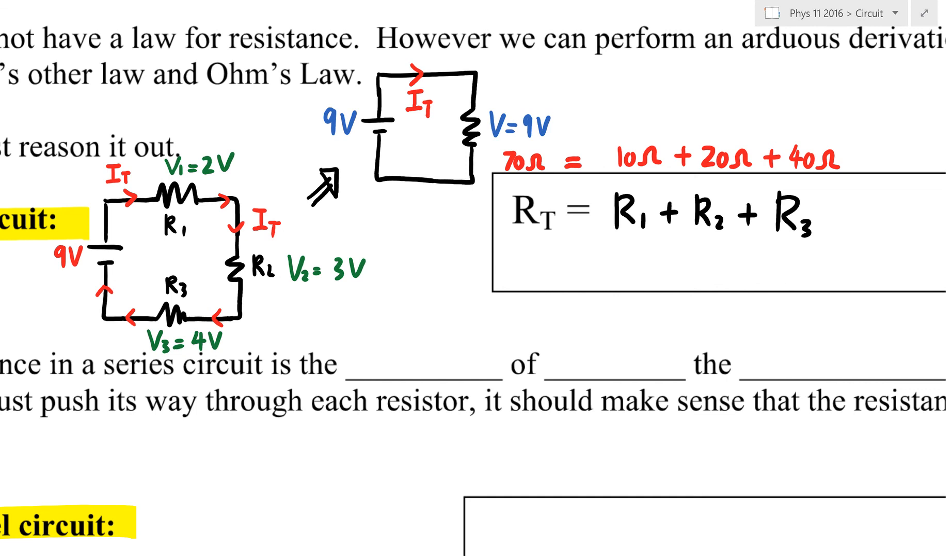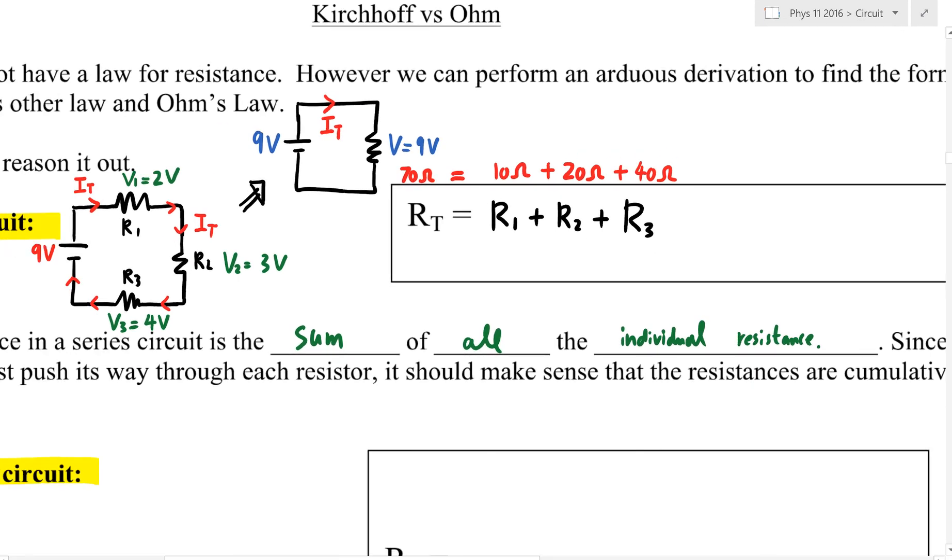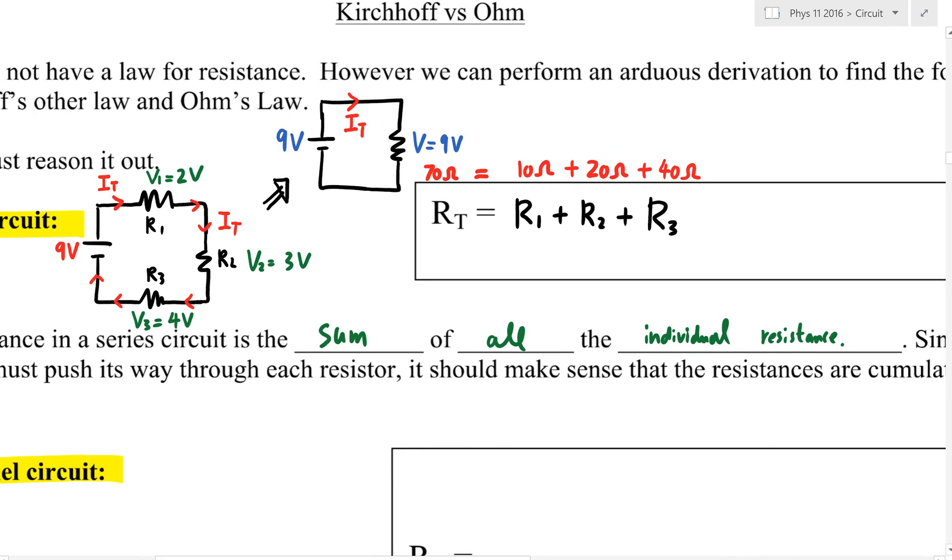In a series circuit, the total resistance is the sum of all individual resistances. The more resistors you add in series, the larger the total resistance — because you have to go through all the traffic jams one by one, and your total waiting time gets longer.